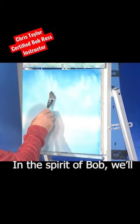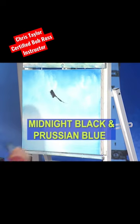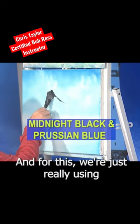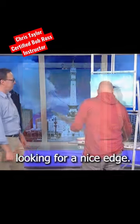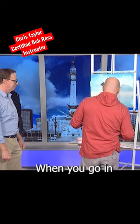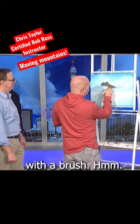In the spirit of Bob, we'll hop in a little mountain in here. For this, we're just really using the top corner of the palette knife, looking for a nice edge. This is always the fun part, too, when you go in and you can start to shape this mountain with a brush.